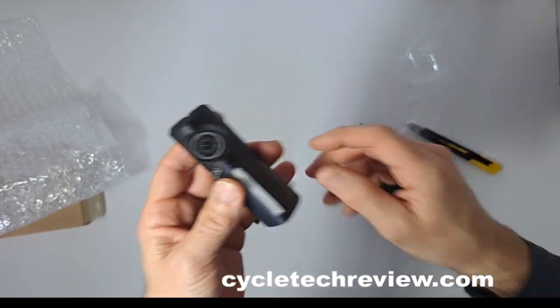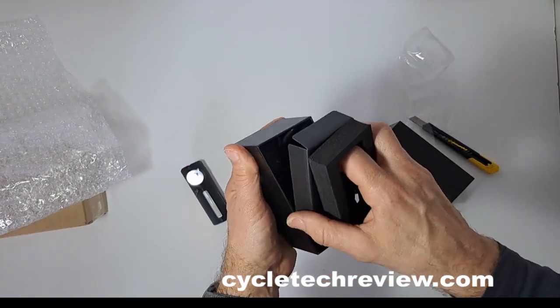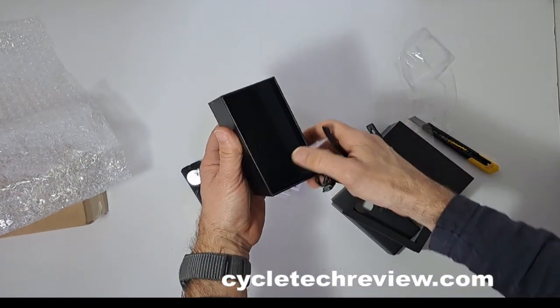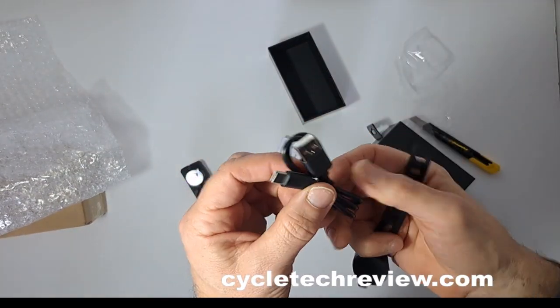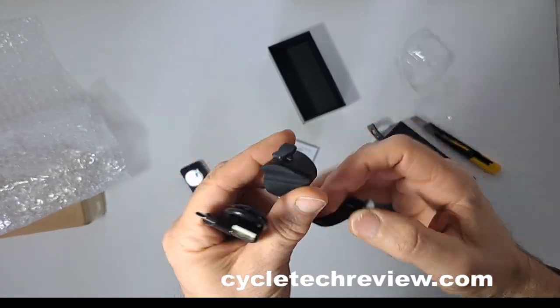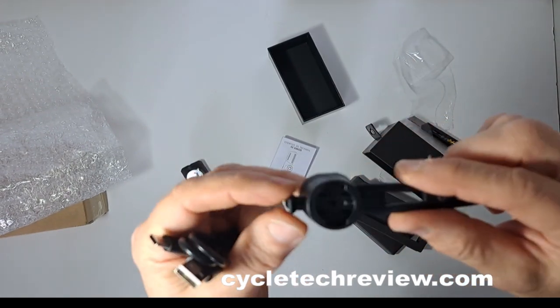I'm guessing it's rechargeable. There's your mounting — let's have a look. Charger cable, mounting bracket — it looks like a mini quarter turn adapter in there.